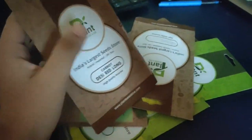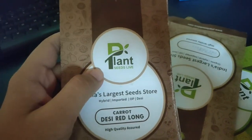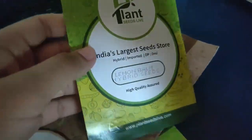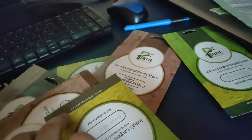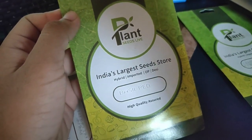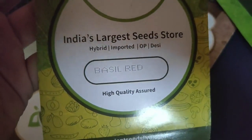On 1st of June I placed an order on Nursery Live for these things and it's been one month — I received those seeds yesterday, so today is 1st of July. What I ordered is this lemon balm hybrid seeds along with this red basil. I wanted these seeds for free so I bumped up the order amount. I ordered dark opal basil seeds but it's labelled basil red.